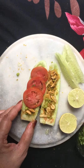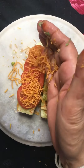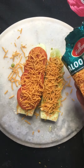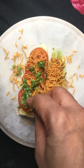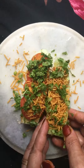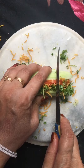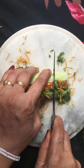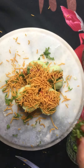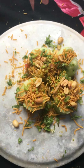Now I add tomatoes. I add boondi and put a lot on it. Now I add dhaniya. I will tighten these parts a little and then cut them into 4 parts. Now I will decorate it — I have added olive oil and now I add dhaniya.